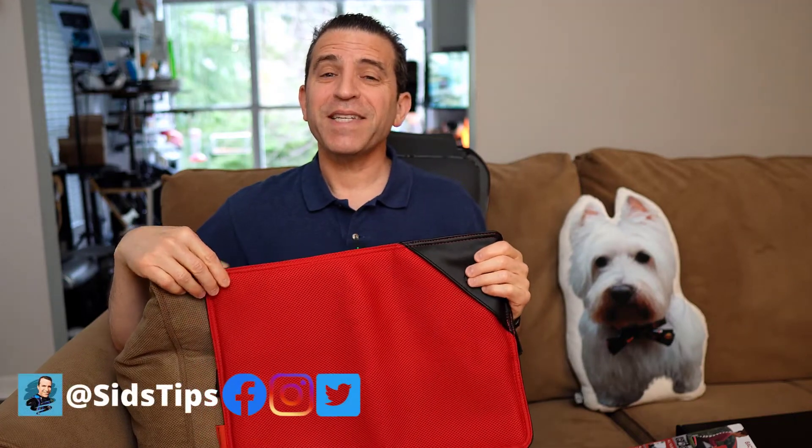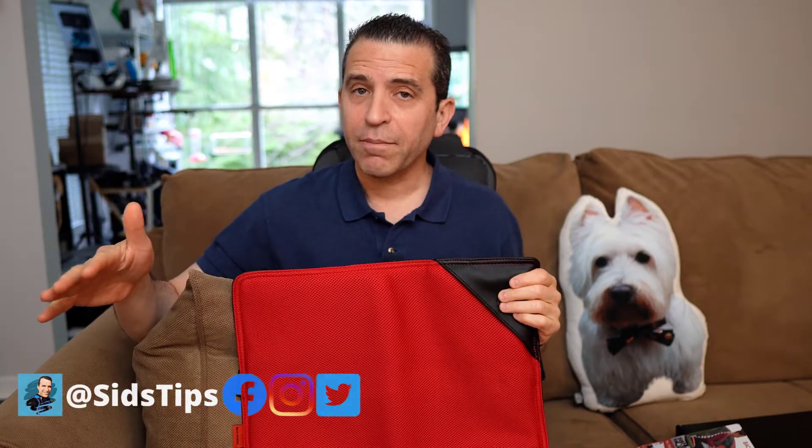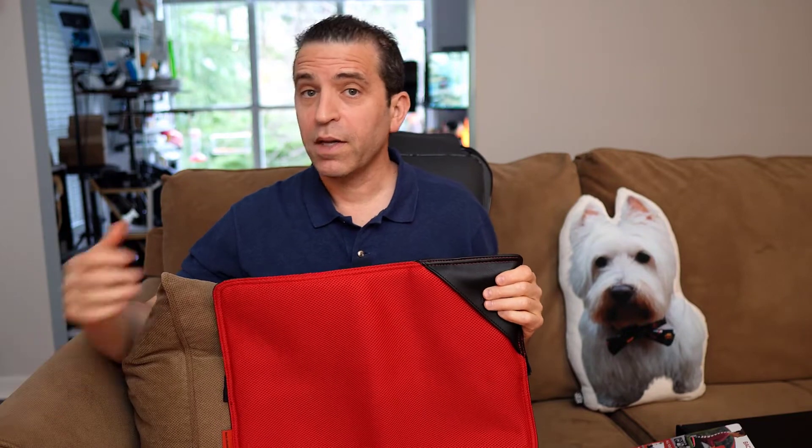Hi, welcome to Sid's Tips. Hope you're having a great day and today we're talking about supporting your back, supporting your body with this 6-in-1 back vitalizer and seat cushion.